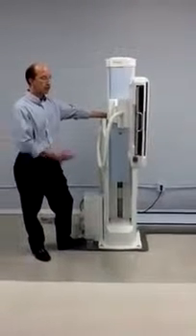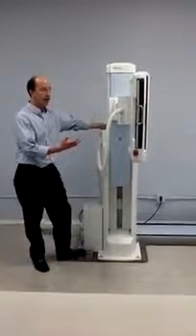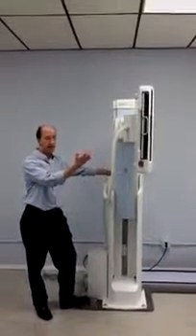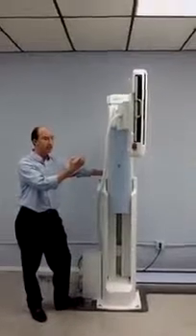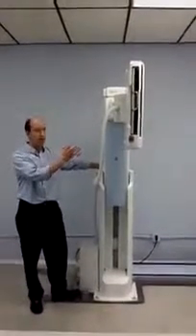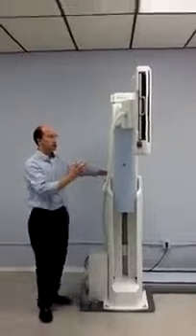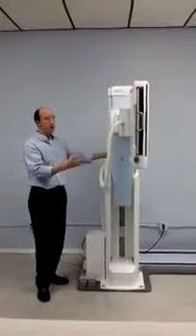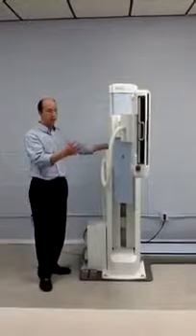As you can see here, we have the ability to raise the image receptor up to a very high height. This allows us to do chest imaging on even the tallest of patients. With button movement we can lower the image receptor.